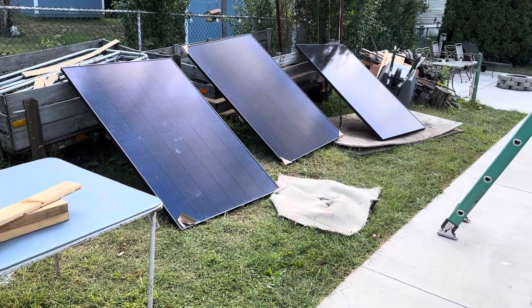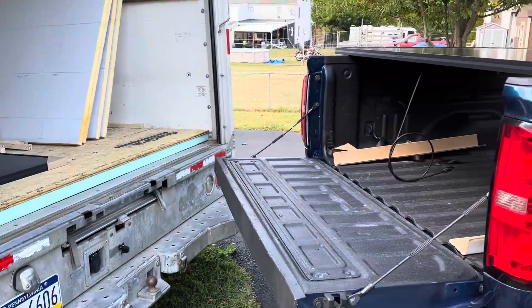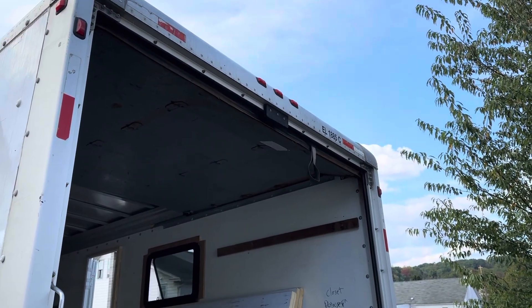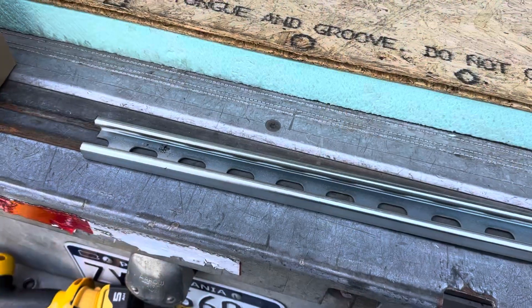I have three more that are standing over there that we'll be putting up on the roof. Our plan is to hoist them up the back here — I'll be up on the roof and my brother will be down here. He'll get one end up toward me and I'm going to pull it up on the roof. We'll see how that works.